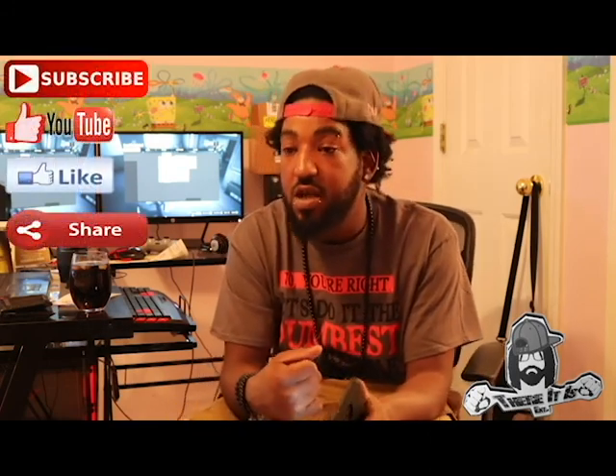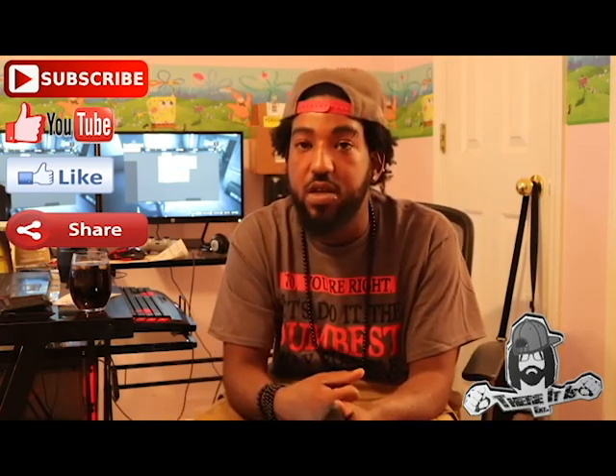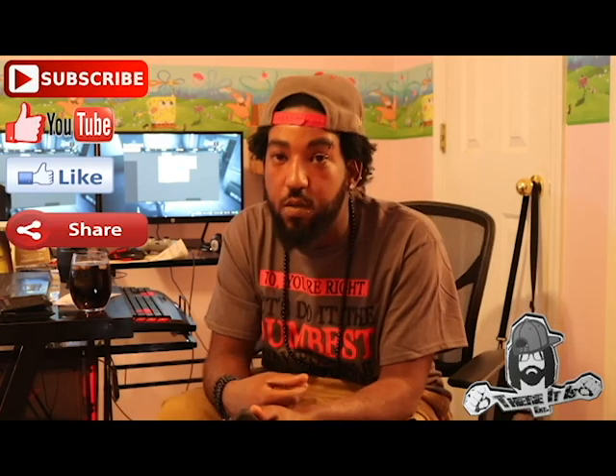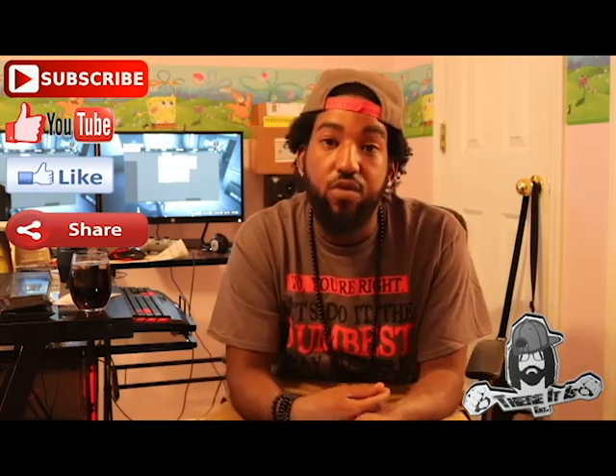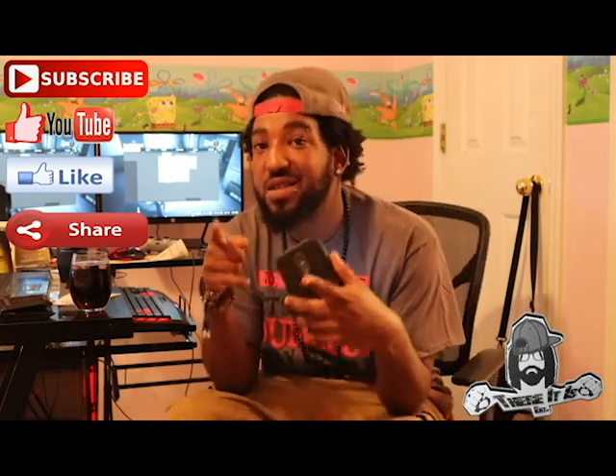I'm really excited — this is going to help with my productivity as far as putting videos out and creating music. I hope you guys enjoyed this video. I really want to encourage you guys to get better equipment as far as computers — get something that runs well with a high-speed processor and you can bang out more content frequently. Anyway, it's your boy Adequate, representing That There It Is Entertainment. Peace — holla, see you next time. There it is.